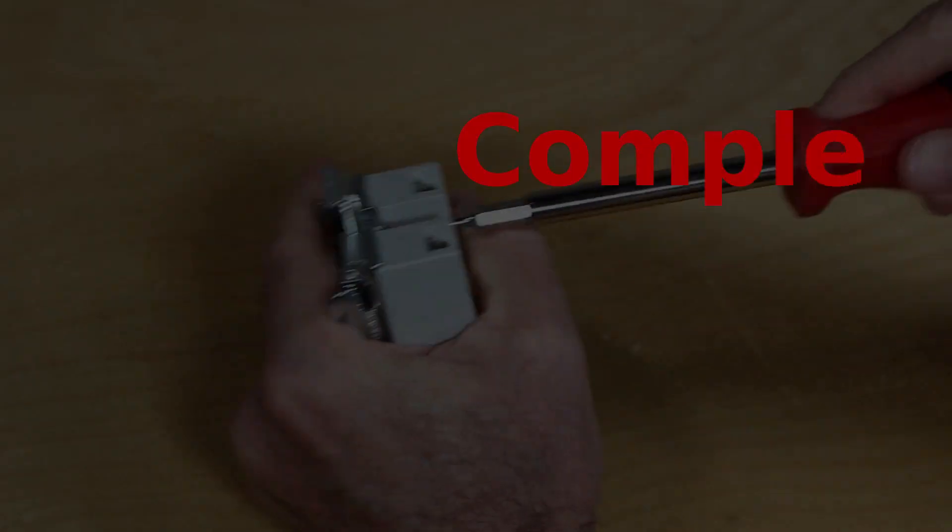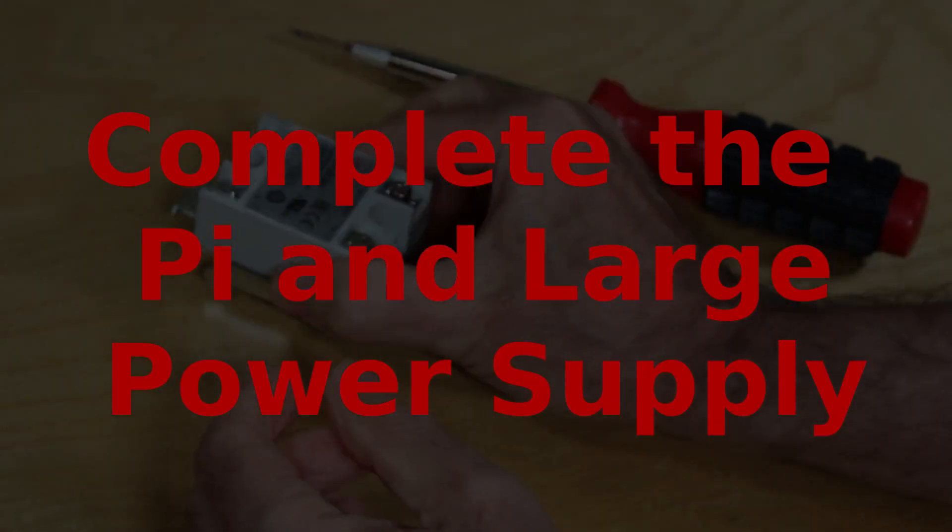At this point just go ahead and finish the Pi and the large power supplies as well.